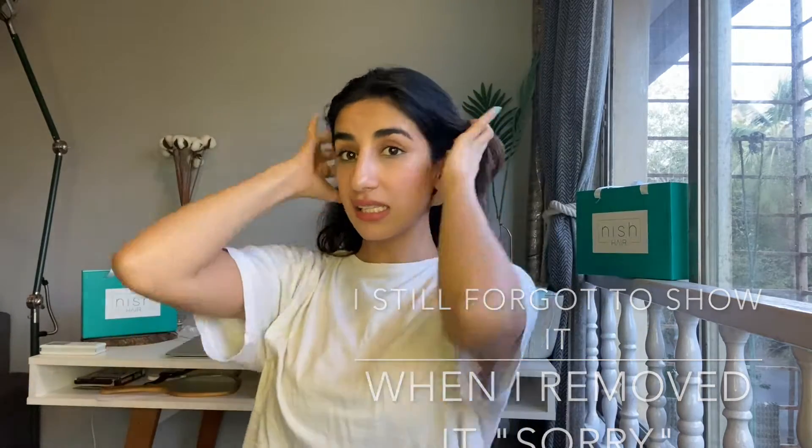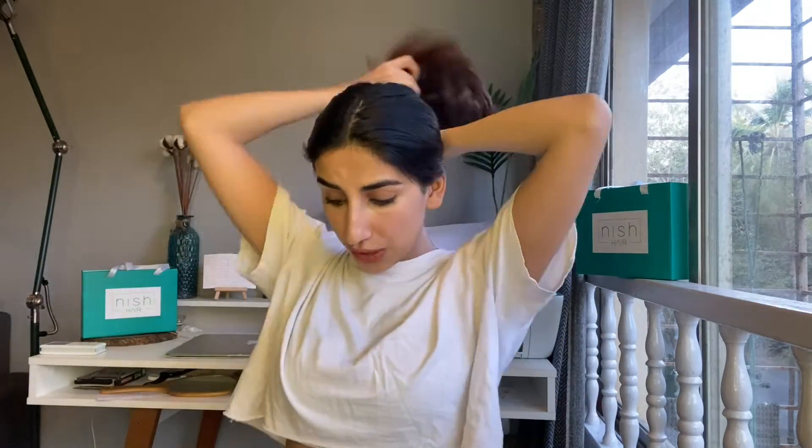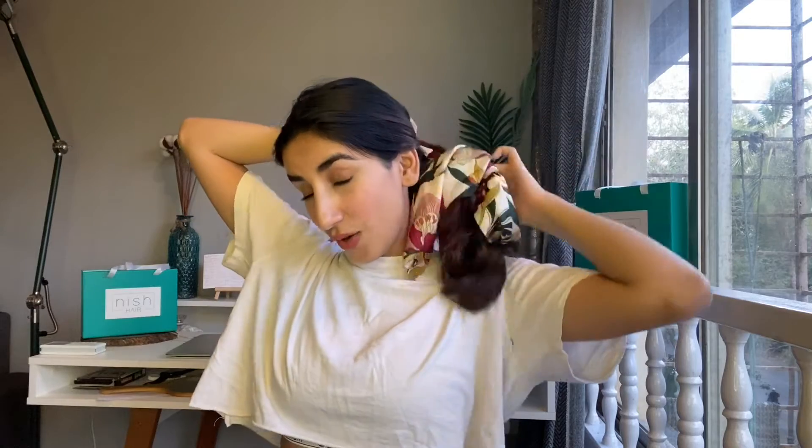Now I'm going to show you how you can tie your hair wearing this. You can push your hair behind and go as high as this. There are also two clips — I think I didn't show you in the beginning — you can clip those so that the halo stays in place when you're tying your hair. You can't do really high ponytails wearing a halo hair, but you can go as low as this or as high as this.